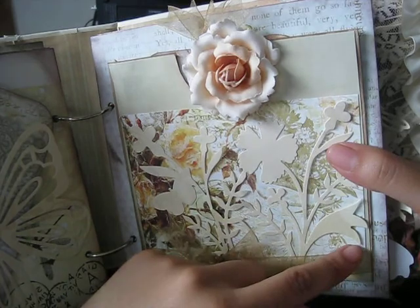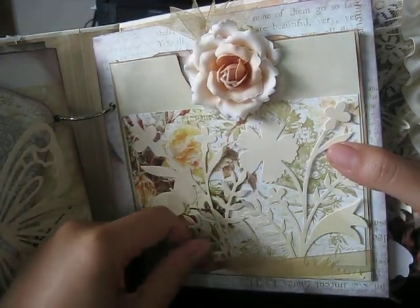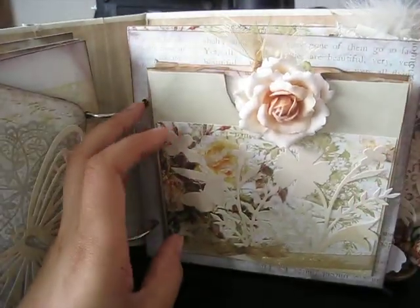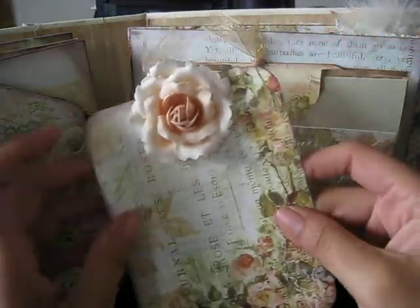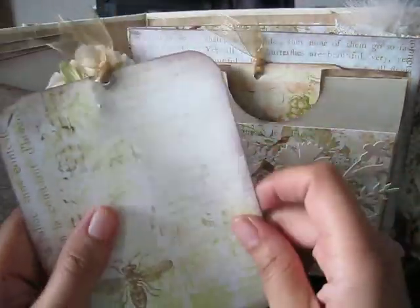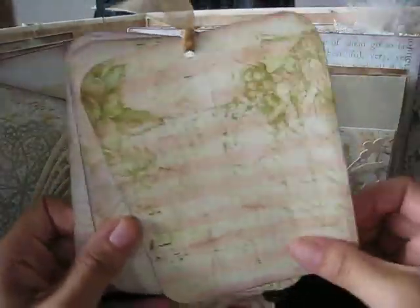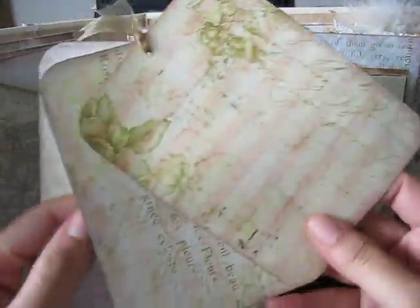I had so many ideas for this page I didn't know where to go. Here's a garden die cut from K&Company, and I just attached a little bit of sheer ribbon. Then this is a paper bag that has a rose on it, so it kind of ties everything in — this could be used as a photo mat.